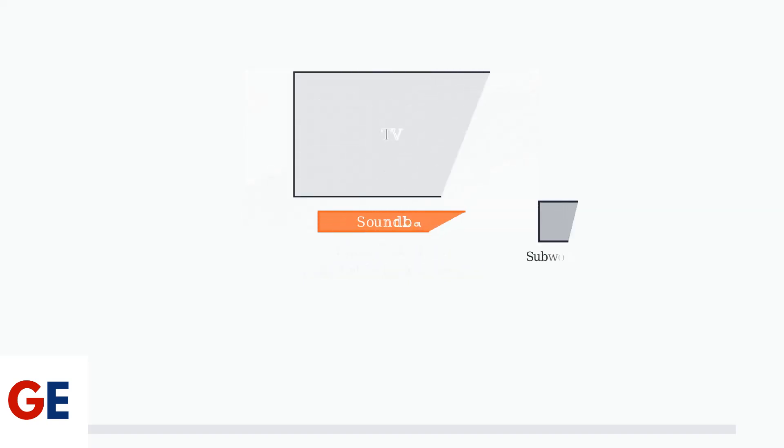First, place the main soundbar directly in front of your TV, ensuring it doesn't block the TV's infrared sensor. Position the wireless subwoofer near the soundbar for optimal bass response.